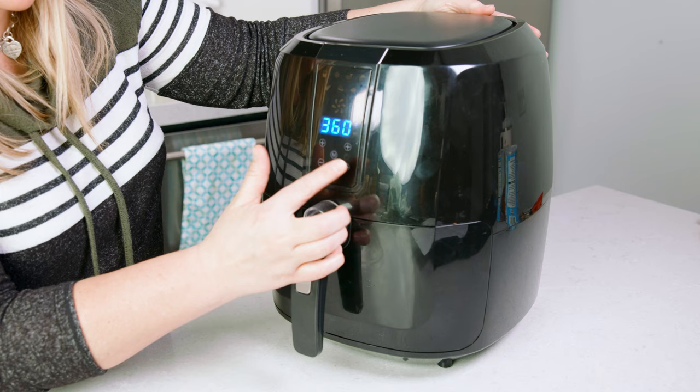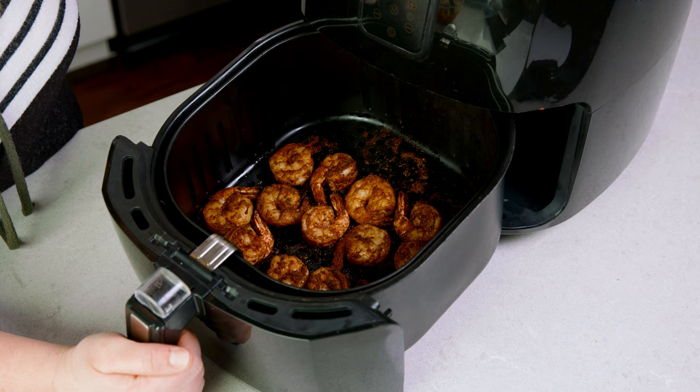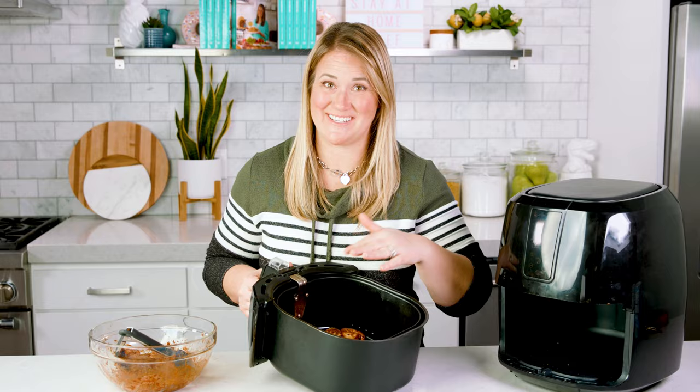I find you don't need to flip them, but if you're dying to do so, go right ahead about halfway through. The shrimp need to be cooked until they're no longer translucent and they're nice and pink. But that's it! So simple and so delicious. Serve them up hot and you are ready to eat!